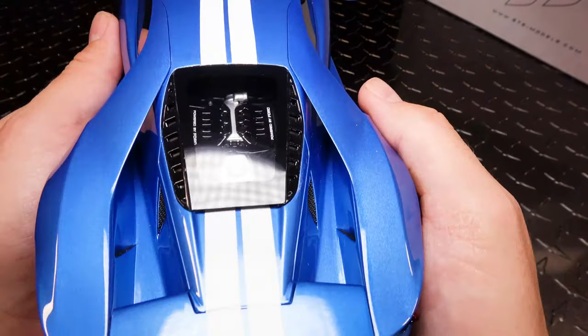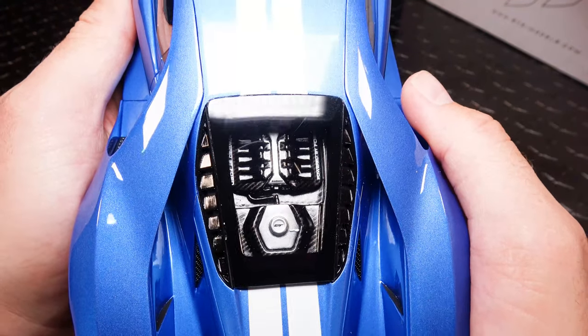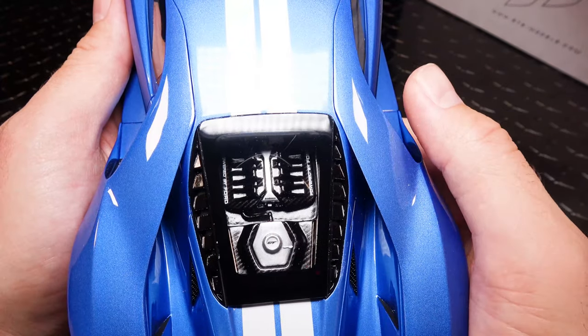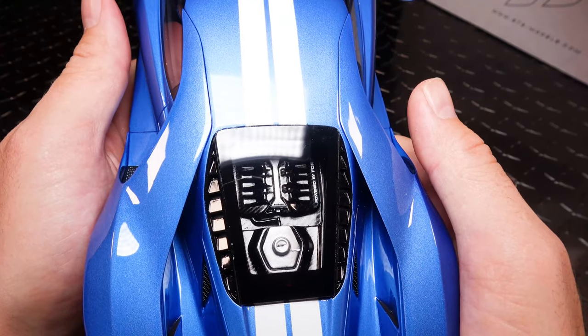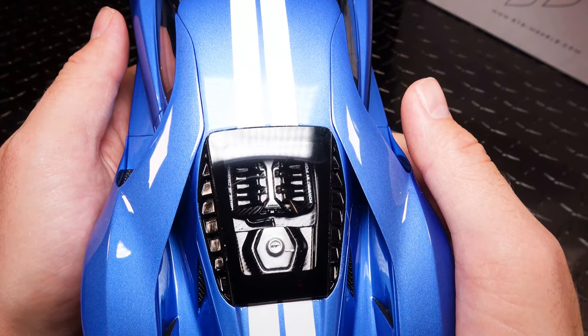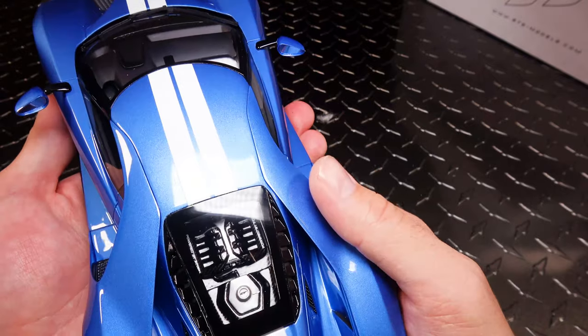So one of the biggest complaints on the competitor was the engine bay — the detail was lacking, it was just a little plate in there. And unfortunately it looks like the GT Spirit falls in the same category, where the engine comes up maybe like three millimeters in the middle and that's about the biggest height difference you get between it and the bottom of the plate. It does have a pretty cool carbon fiber look to it though.